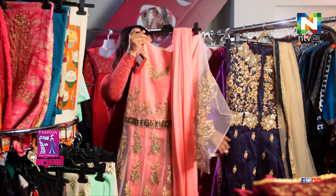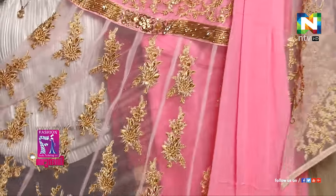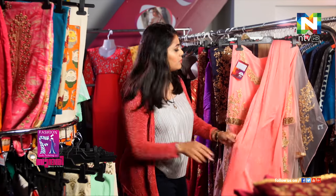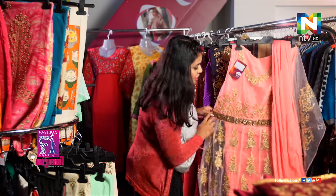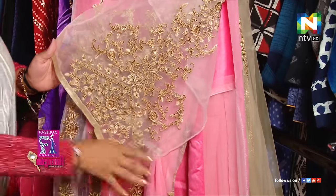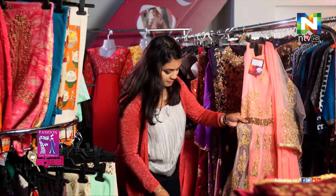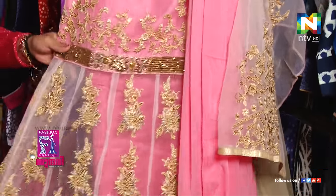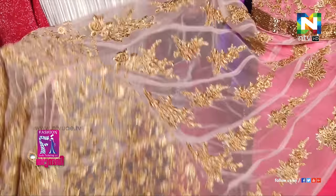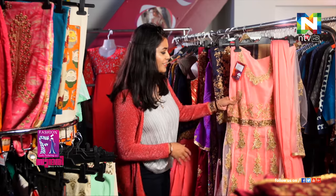The next one is very baby pink — I'm pretty sure a lot of people will like this. It's beautiful. The dupatta is kept very simple, but look at that, it's so pretty. The sleeves are amazing too. I really like the net work done on it because it's stonework again, so it's going to give you a very light feeling when you wear it — perfect for summer.